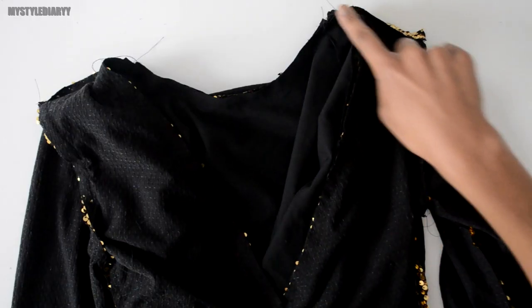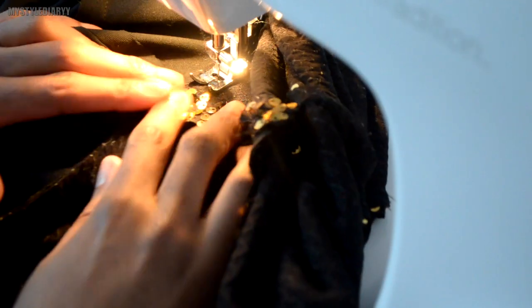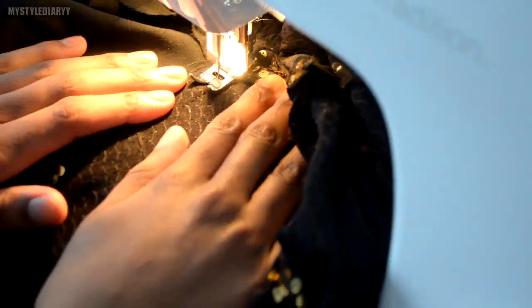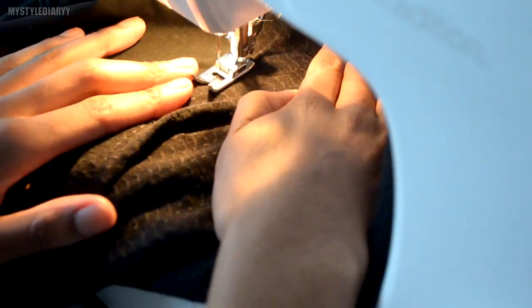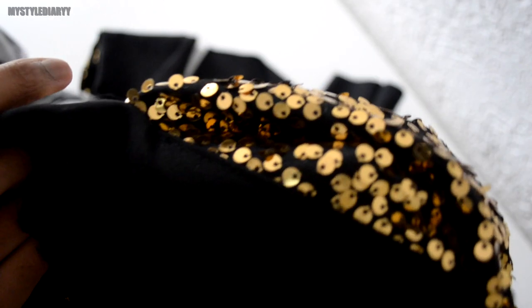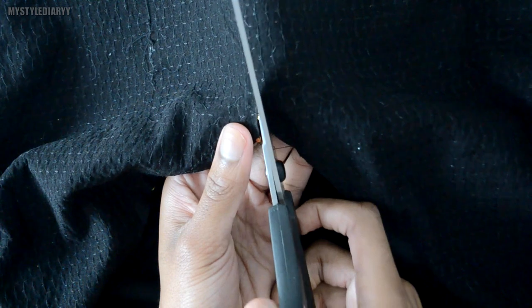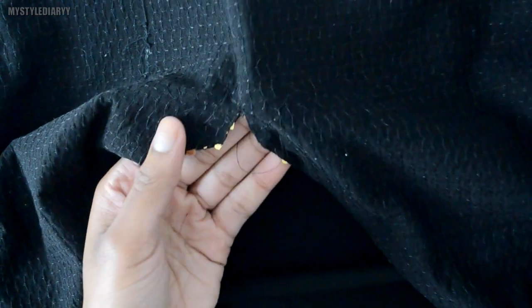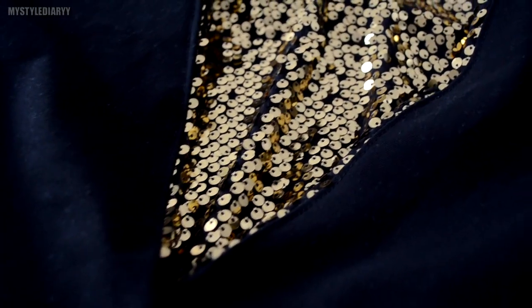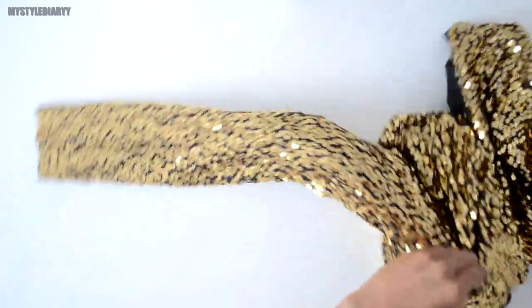Now it's time to understitch. This is to prevent the lining from rolling out. It's not my favorite thing to do, but it has to be done for a clean finish. Clip the corners. You can use spray starch for the edges.